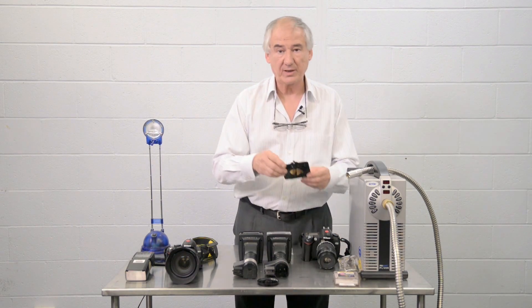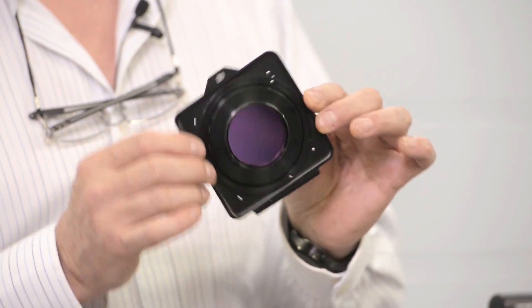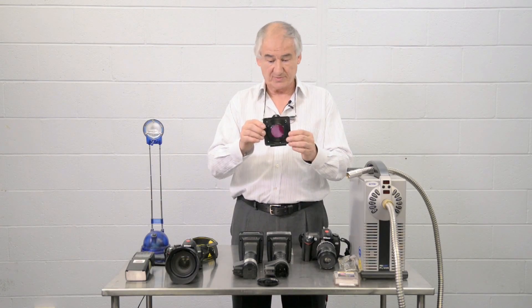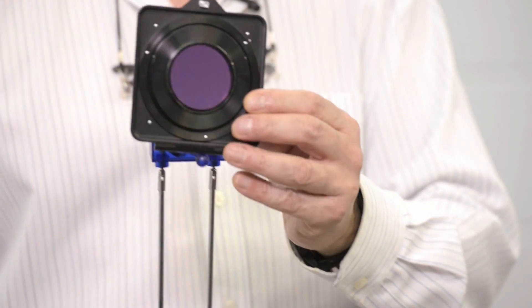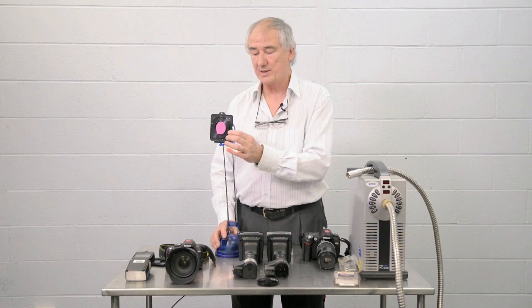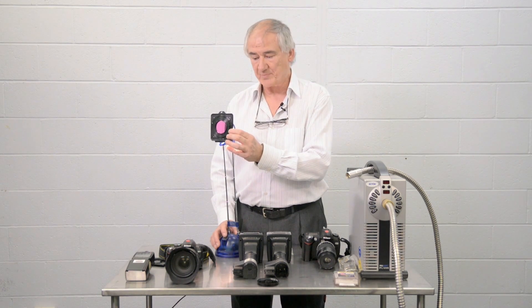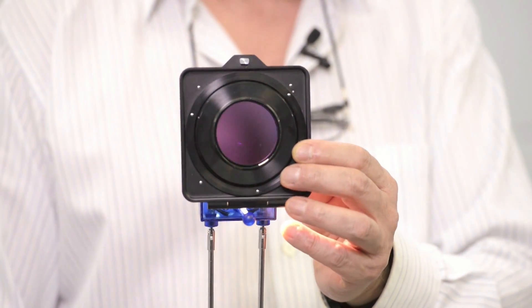Once again, we have a filter that's similar. It appears to be opaque, although this one is slightly mirror-like because of the way it's manufactured. But if I now put this in front of a light source, you can see no light comes through at all — so it does not leak infrared in any way. It only passes ultraviolet, and this is the type of filter that you would want to be professionally installed in your camera.